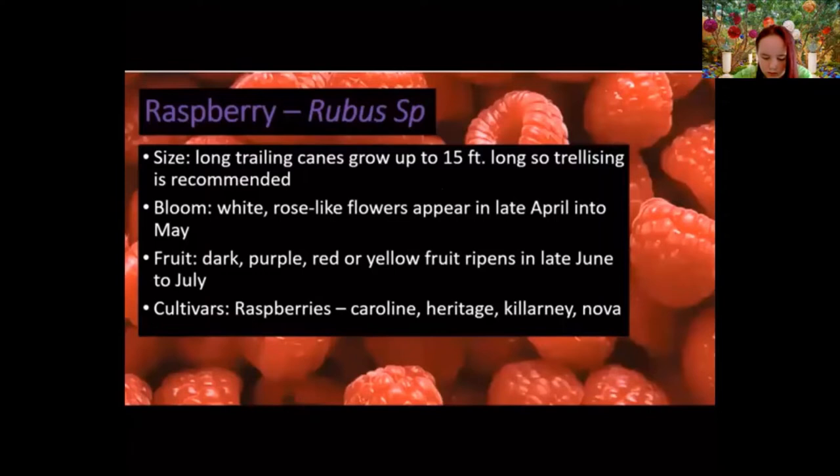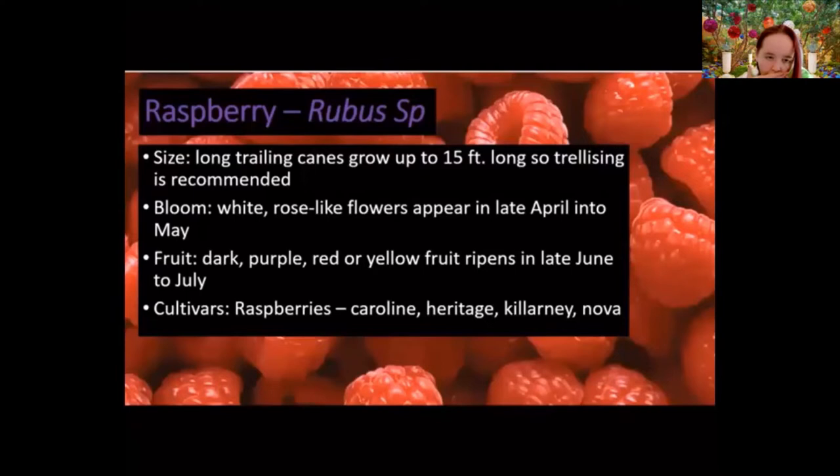There are also a number of Rubus species that are raspberries grown in the U.S. They are similar in size to blackberries, with white rose-like flowers and a similar fruiting time. Raspberries come in a much bigger variety of colors — traditional red, black raspberries (dark purple), and yellow fruiting varieties. Common cultivars that do well in Virginia: Caroline, Nova, Heritage, and Killarney.